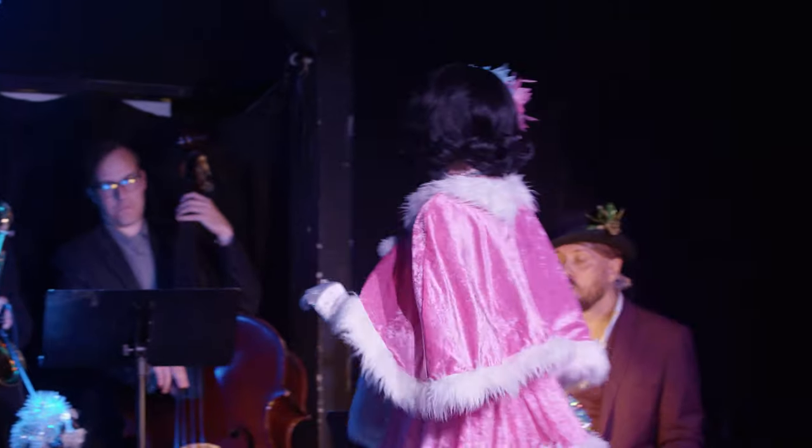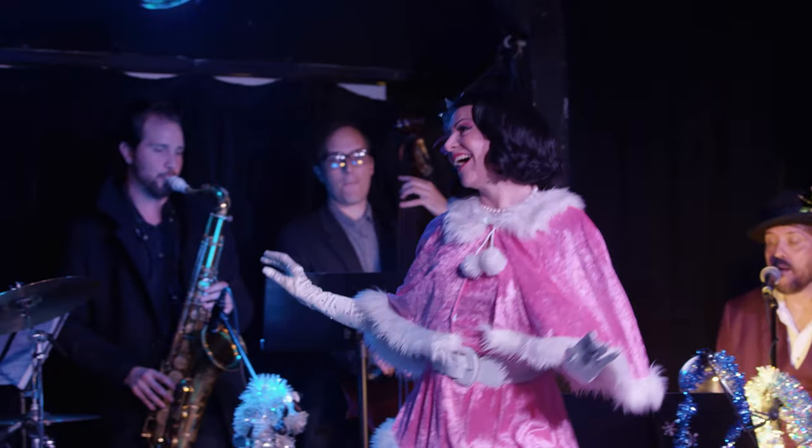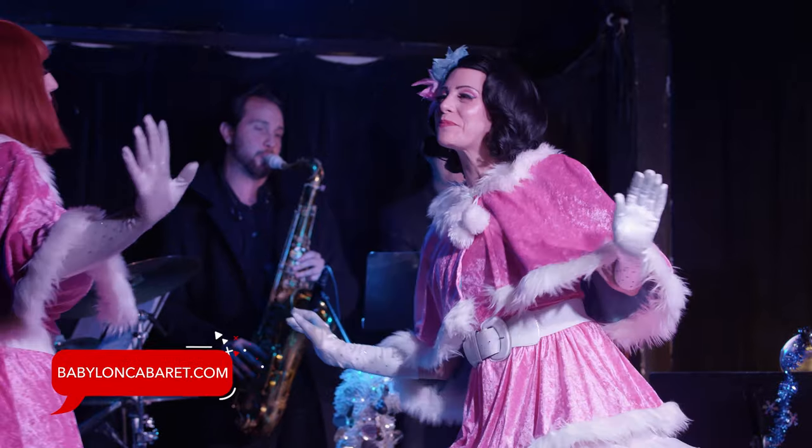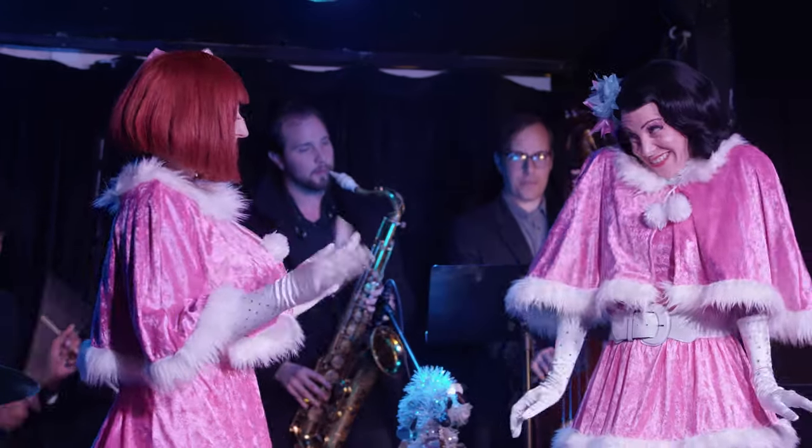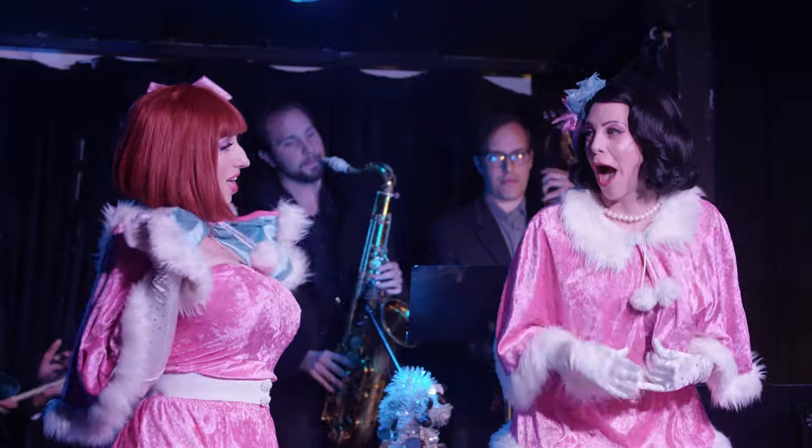Thanks for watching this video. If you like what you saw, scoot your boot over to BabylonCabaret.com and check out all the wild and wonderful fun to be had on the LA burlesque scene. Like a petrified dinosaur egg, it can't be beat.